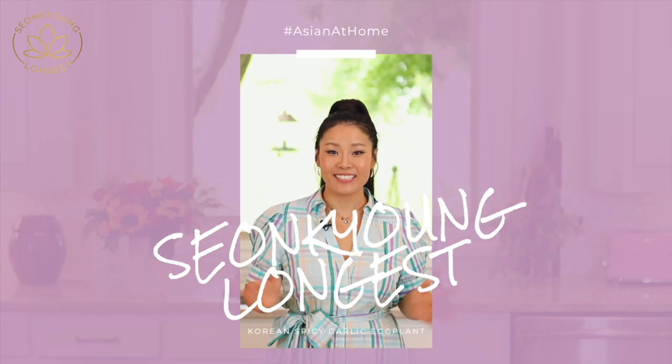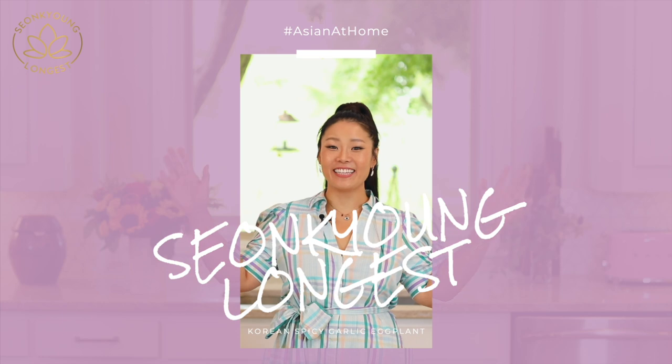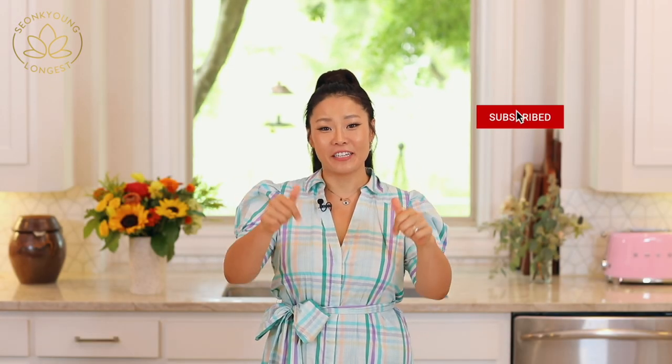Hi guys, I'm Seonkyoung Longest. Welcome to Asian at Home. Go ahead and download my game Om Nam Nam — so fun! The link is down below, either iOS or Android.